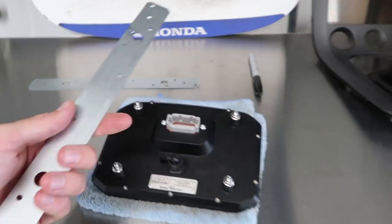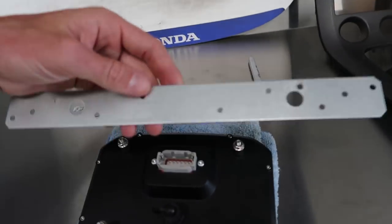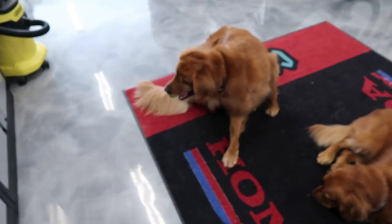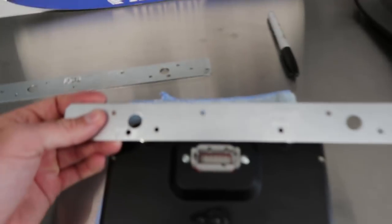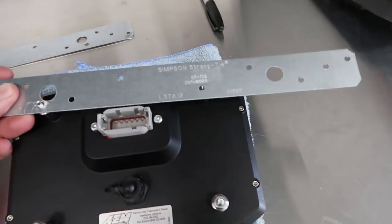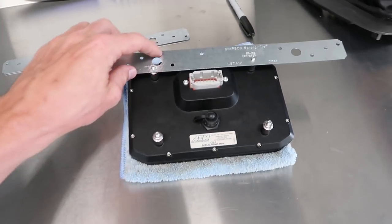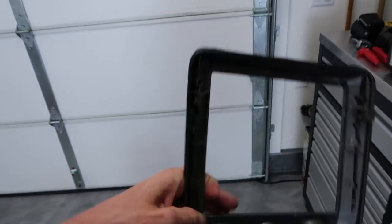I got this scrap metal from Home Depot — I think it's actually for wood, but I'm just going to use it. I already drilled the holes right here, and it fits kind of like this. What I'm going to do is bend this up and mount it to the back of my center console.